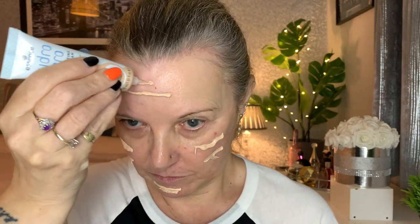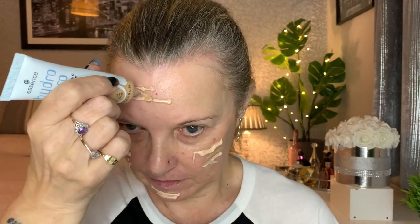I'm going to add just a touch of the darker shade because I've learned that if I add too much it gets too dark. I'm going in with my trusty Morphe beauty blender to blend that out.